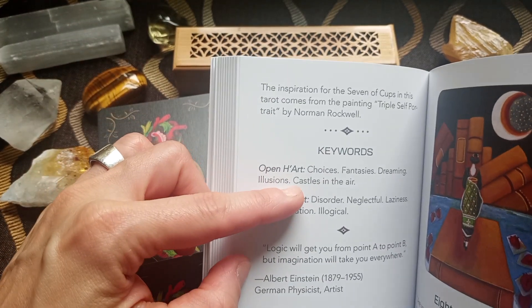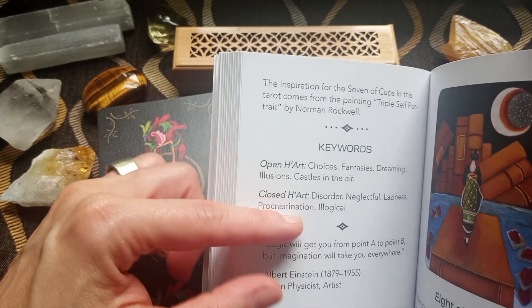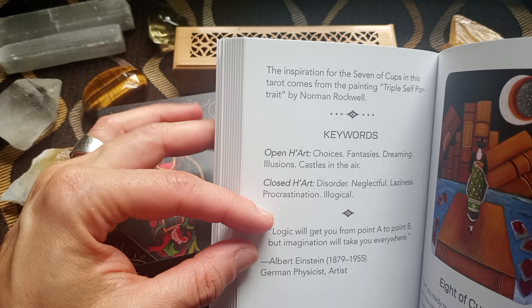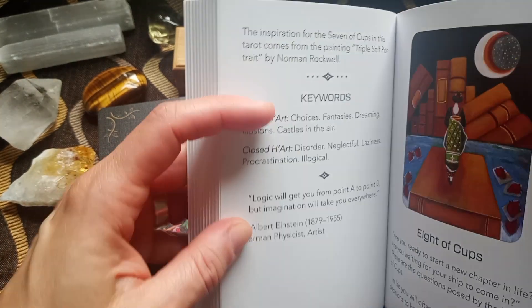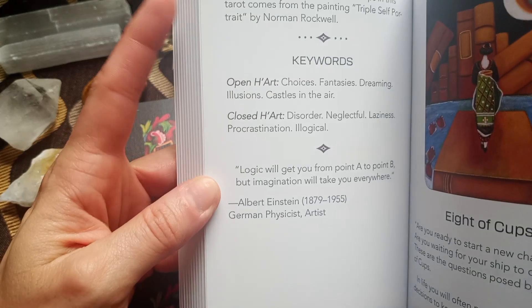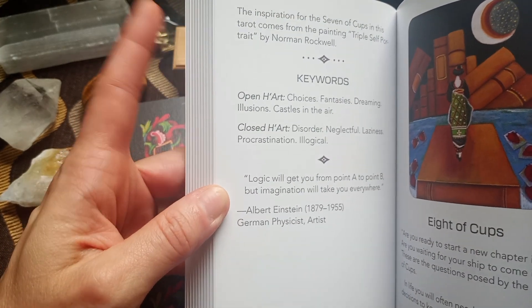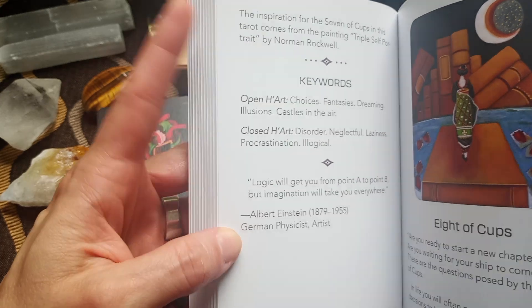The heart speaks: 'Discover yourself and create the life you desire. Expand your awareness and get your head out of the clouds. Exercise logic and heart. Wake up and smell the roses. The face in the mirror is your truth. Remove the mask and face reality.' Keywords for the open heart: choices, fantasies, dreaming, illusion, castle in the air. Closed heart: disorder, neglectful, laziness, procrastination, illogical. The quote is: 'Logic will get you from point A to point B, but imagination will take you everywhere.' — Albert Einstein.